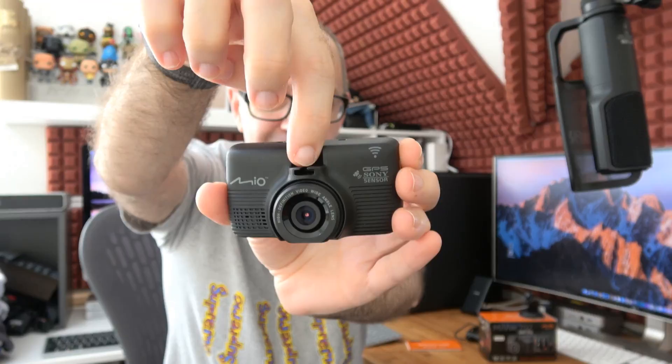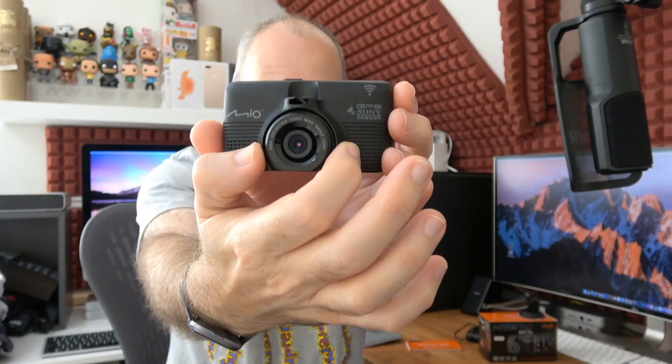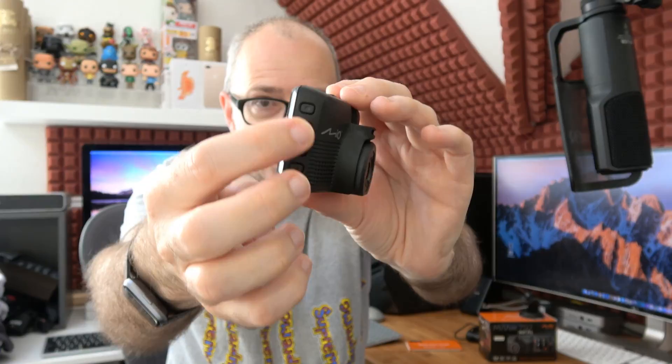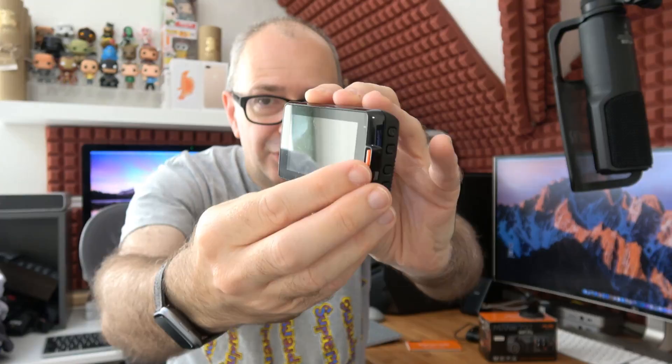This is the front of the camera. As you can see, this slot is where the suction mount goes. This is the 140 degree wide-angle lens — very nice wide-angle, really good optics on the Mio cameras. GPS is really accurate on these as well.